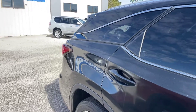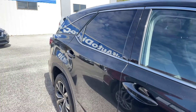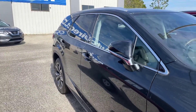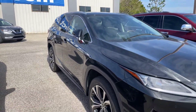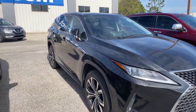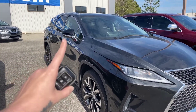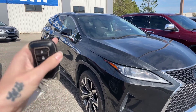Moving along to the passenger side of the Lexus — once again, no exterior blemishes as far as I can see. I just want to show you really quick: if we hit unlock, watch the side mirrors — they will come out for you. Hit lock, and they're going to fold back in.